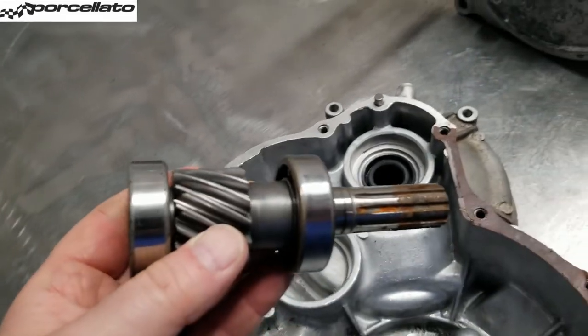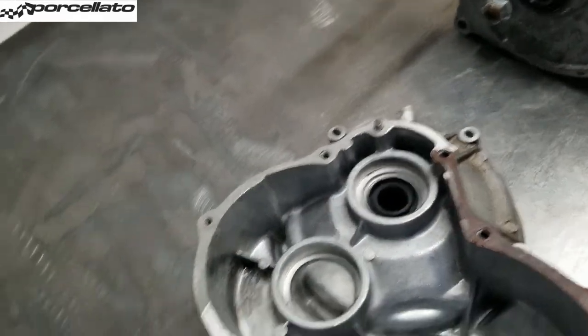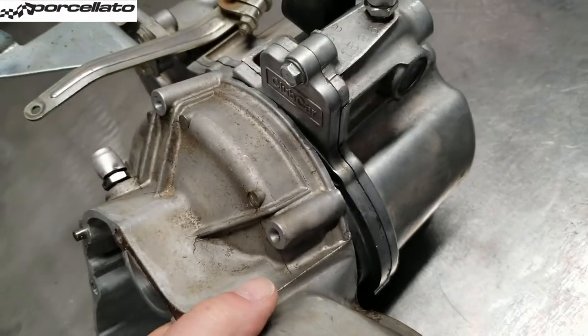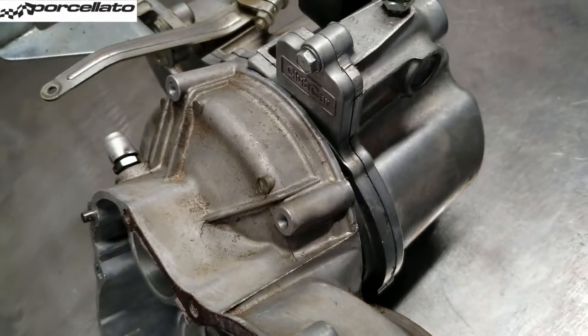It'll drag the bearing — it'll drag this whole thing out. And once you've got this out of the way, basically your electric motor or your transaxle is just going to fall off.